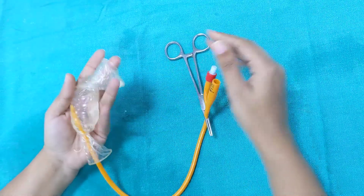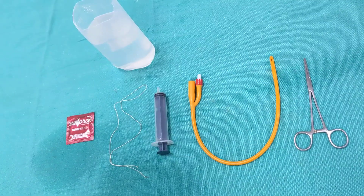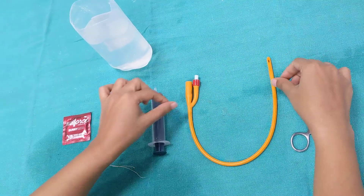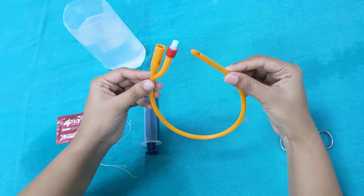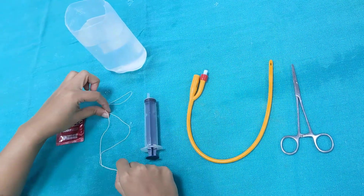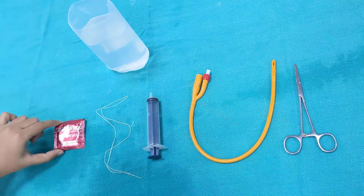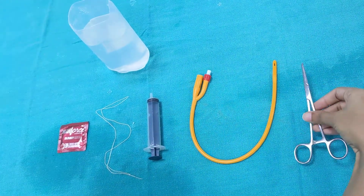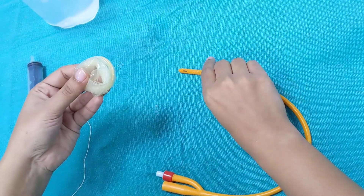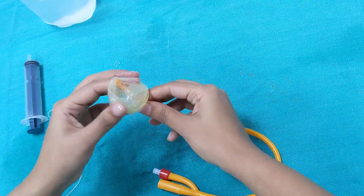Now let's see how we make this conventional condom catheter. The items we need are a 24 French Foley's catheter, a 50 ml syringe, silk thread, a condom, a clamp, and normal saline for installation. We're going to take this condom and roll it over the Foley's tip.